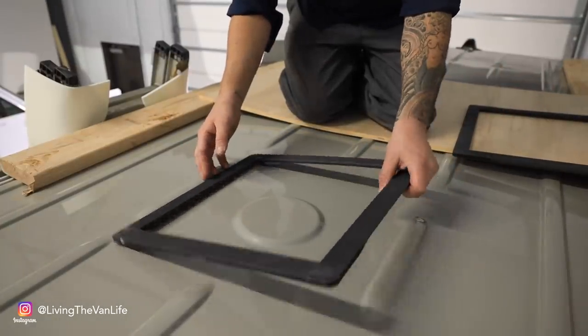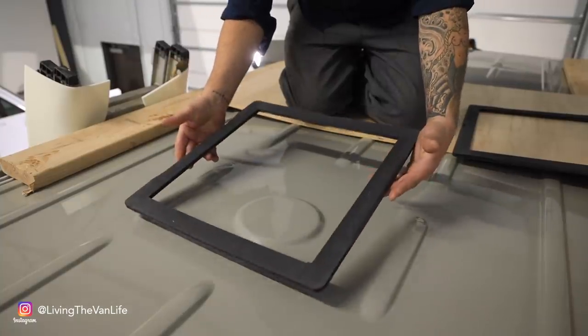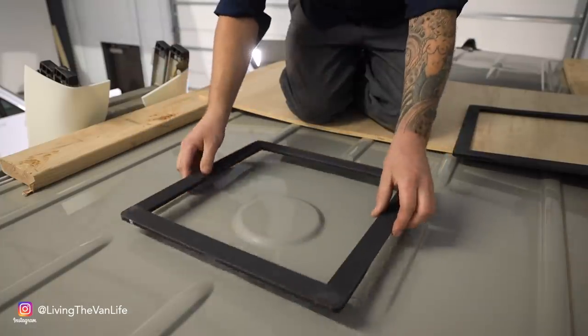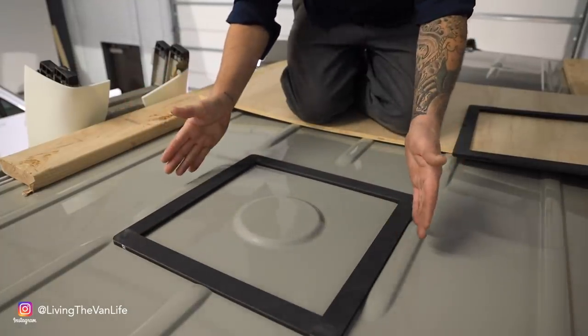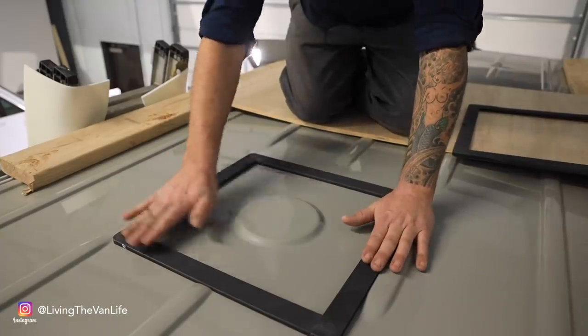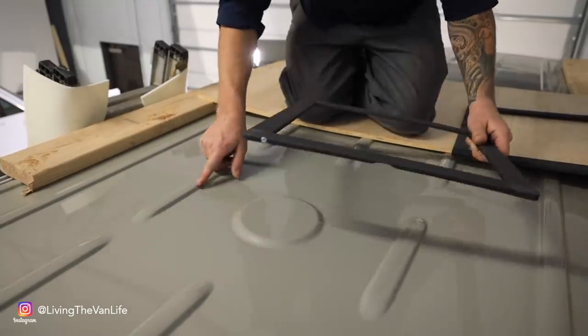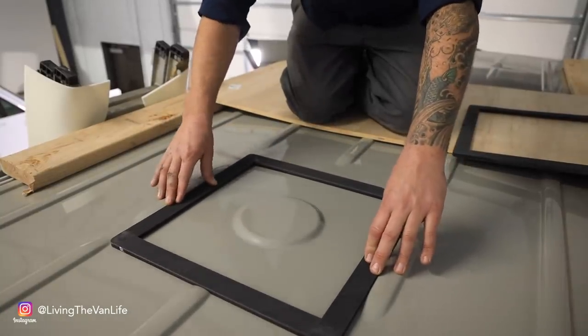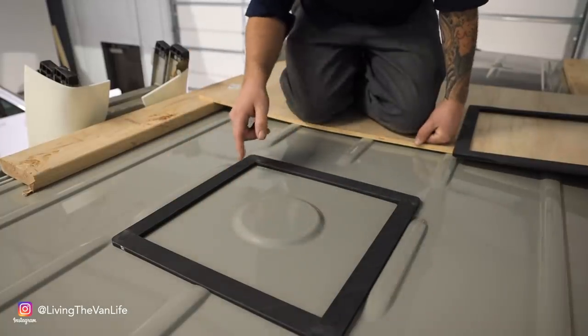I actually got these rings off of eBay from a company that sells them online, and these are all machined to fit specifically these spots here on the Sprinter Vans. This does two things: it gives the fan a nice flat surface to mount to and not be affected by this lip here. But also, because these are fit to the roof ceiling specifically, that gives us the exact spot where we need to trace and then cut. These things are made specifically for your vehicle and there's only one spot they can go, so it really takes a lot of the guesswork out and even the measuring.